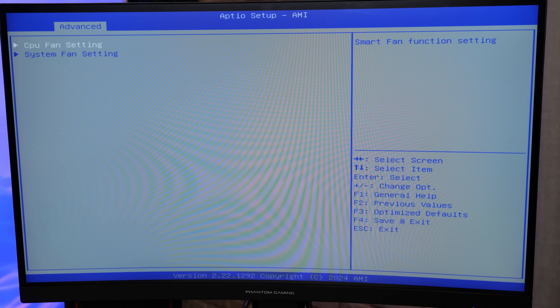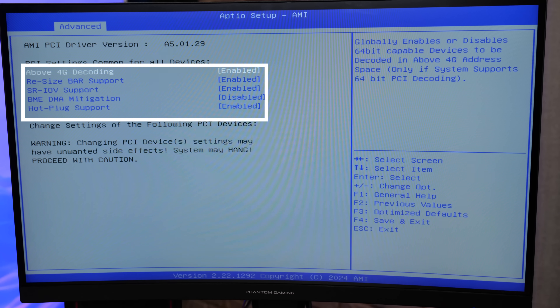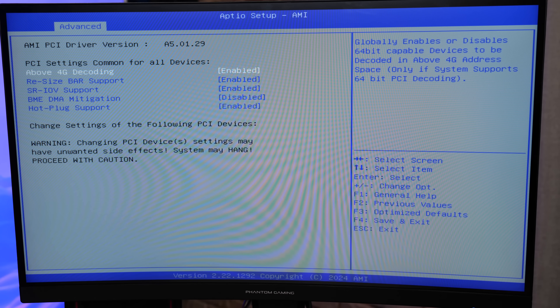The BIOS gives you smart fan control of both 4-pin fan headers — CPU fan and system fan — so you can control the fan to be whatever you want. It supports above 4G decoding, resizable BAR support, SR-IOV, BME DMA mitigation, and hot plug support.